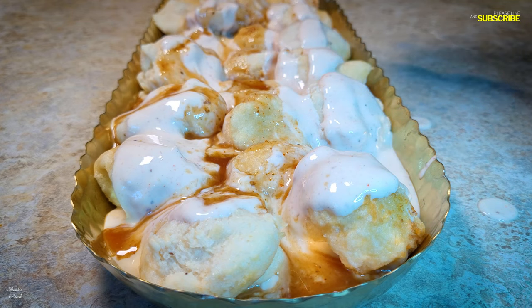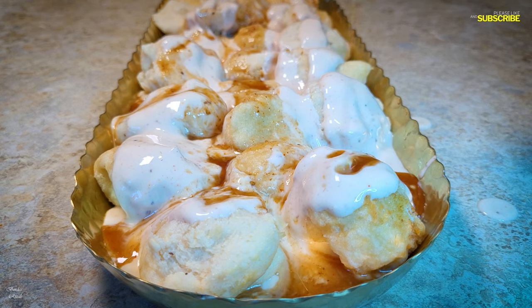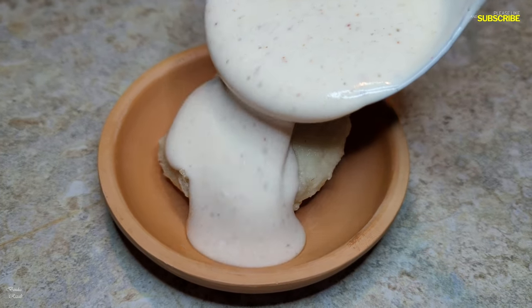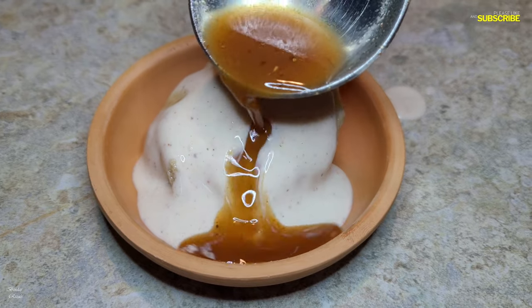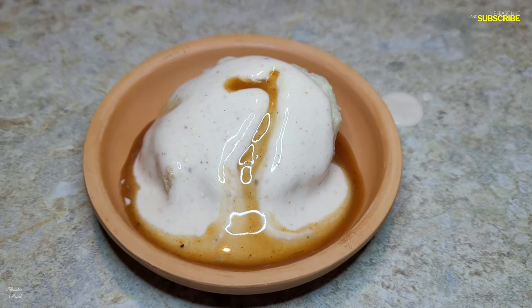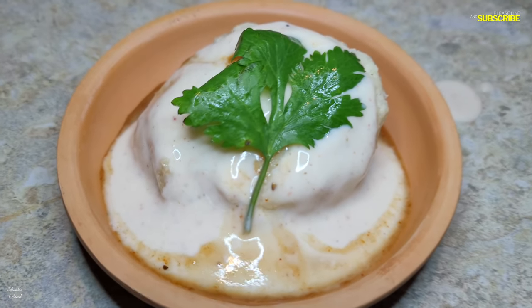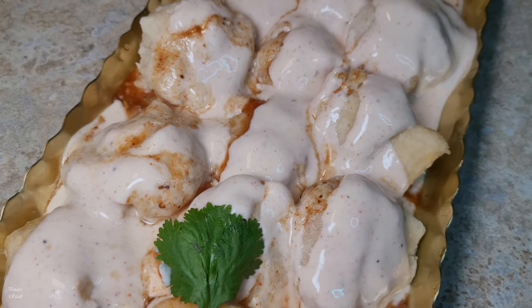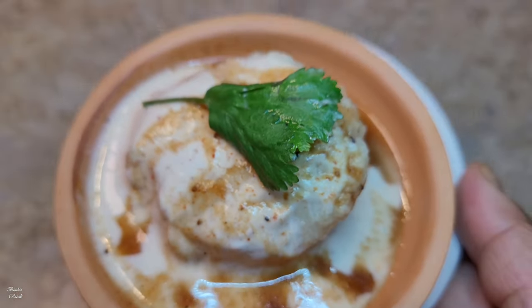Hello, friends! Assalamualaikum and welcome back to my channel, Bindas Results. As you can see, this is the most important thing for you. So, share this recipe with you.